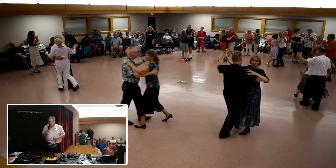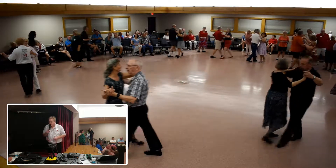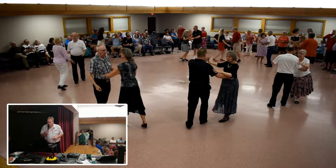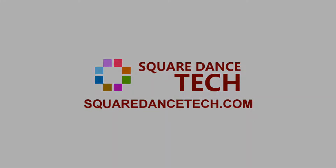Diamond turn, hard point, spindle goes to face the wall, get back and hold. It looks lovely from up here.